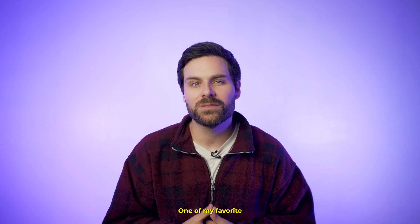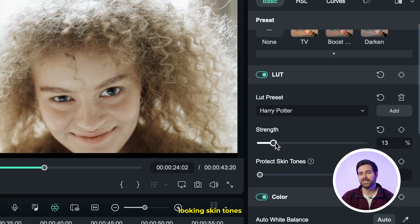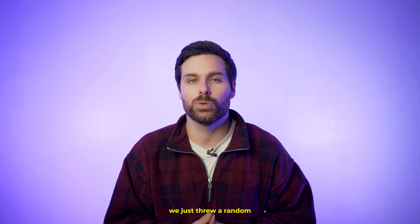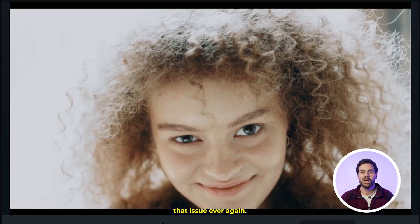One of my favorite features of Filmora is its AI-powered Protect Skin Tones tool. Say goodbye to unnatural-looking skin tones, because Filmora's got your back, ensuring your subjects always look their best even after color grading. We've all seen those edits — or made those edits — where it looks like we just threw a random LUT on and all of a sudden our skin tones are looking completely off. Well, this AI feature is going to make sure we never have to deal with that issue ever again.